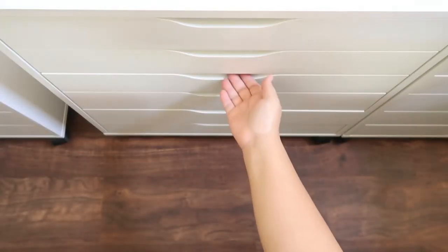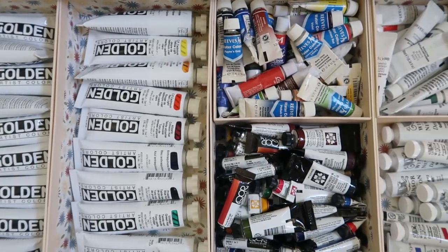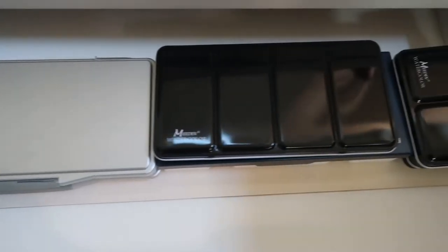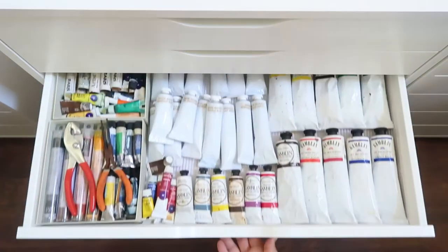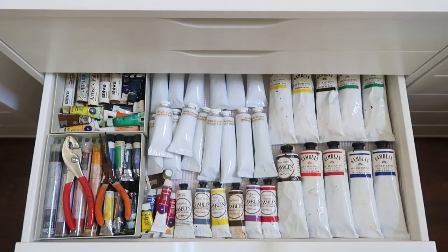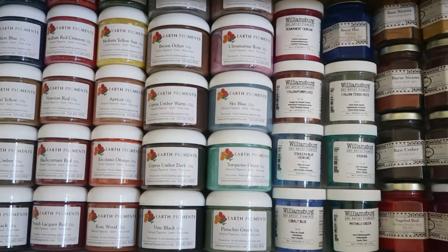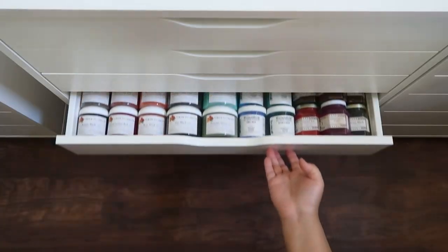This next drawer is where I keep some of my supply of paints in tubes. I have heavy body acrylics, watercolors, and gouache. At the back of the drawer, behind the boxes of paints, is where I keep my watercolor palette cases. This next drawer contains my supply of oil paints and oil sticks. And then the next drawer is where I keep my pigments. I'm often asked what pigments I use to make my encaustic paints — I have earth pigments, Sinopia, and Williamsburg, and I just buy them all online.